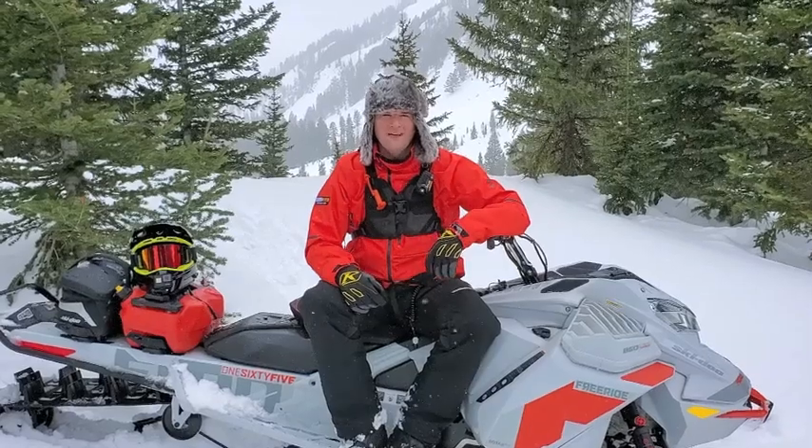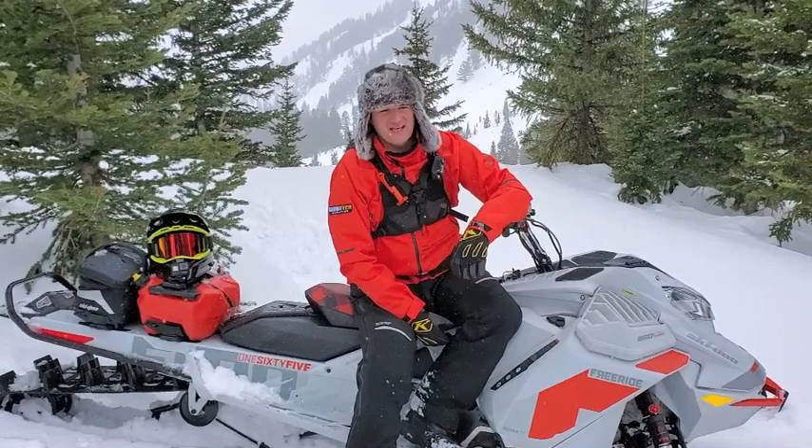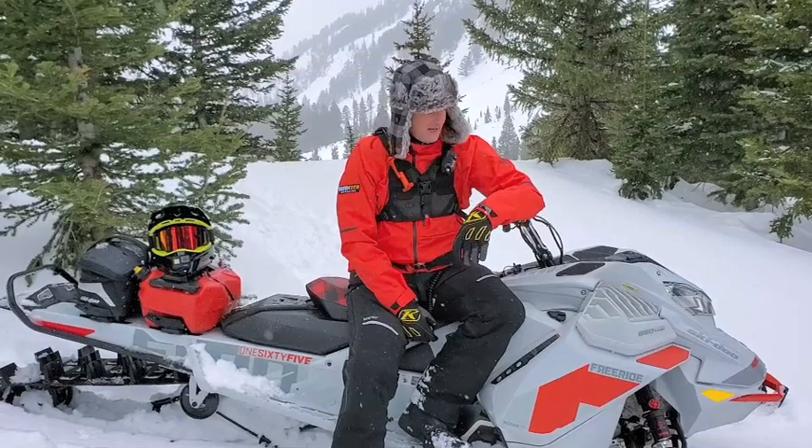Hey guys, Dustin Pancari, SnowTech Magazine, and I'm on the 2021 Ski-Doo 850 Turbo Freeride. This was probably the most anticipated machine for the 2021 release. A lot of people have been excited about it, asking questions, wanting to know what it's like.